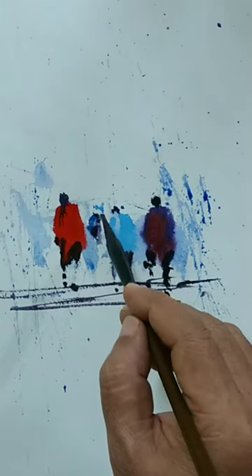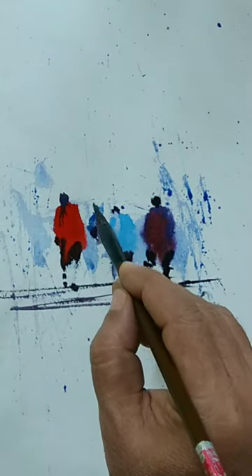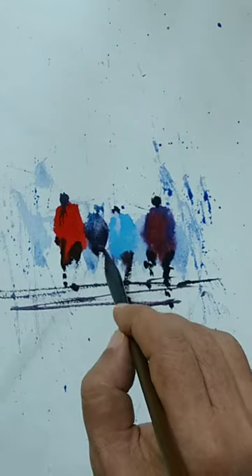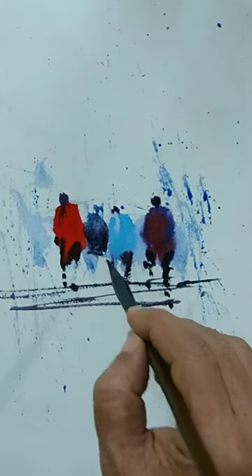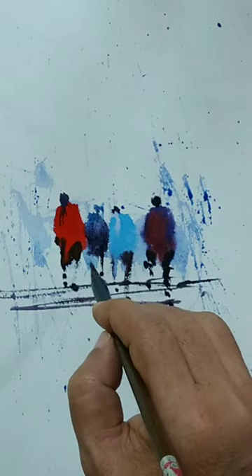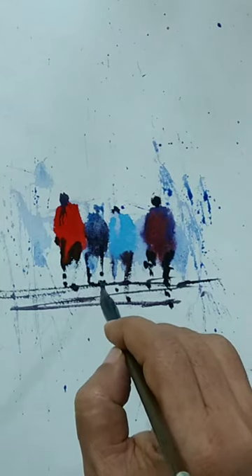We have a firm ground now with a couple of figures, and we need to fill up the gap and create more and more figures. My idea is to generate a crowd — a group of people. It doesn't have to be precise.